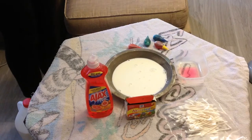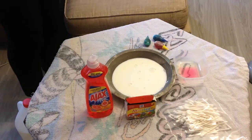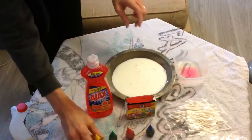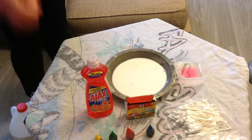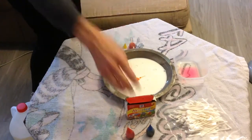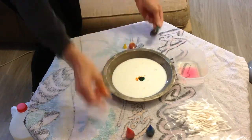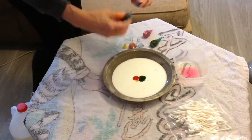Now the next part of the experiment is to put the food coloring in the middle of the milk. You're going to use the red, the green, the blue, and the yellow. It's going to be a little squirt right into the middle of the milk. So I'm going to do yellow, and green, and red — doesn't have to be in any order — and blue.